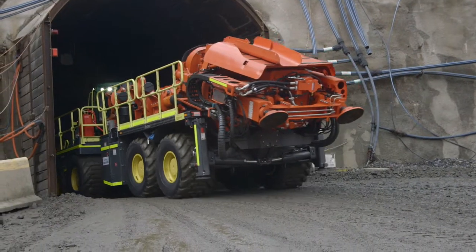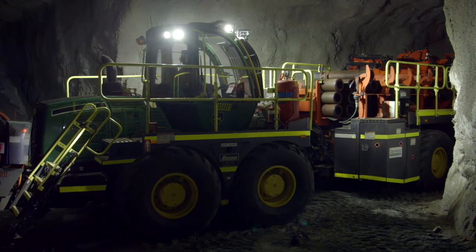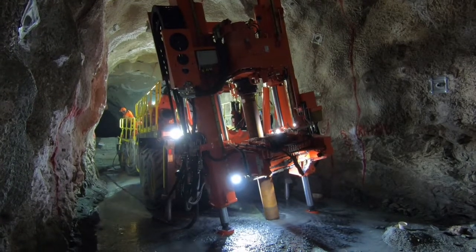The introduction of the Rhino 100 is demonstrating to our clients our willingness to adopt new and innovative technology. It's helping us to make for safer operations, increasing our productivity, and ultimately it's creating value for our customers.